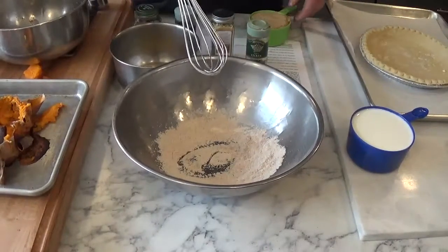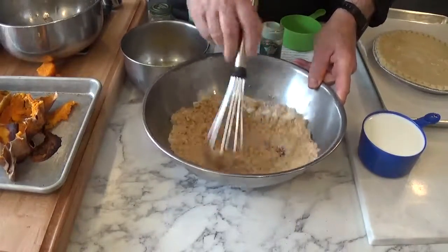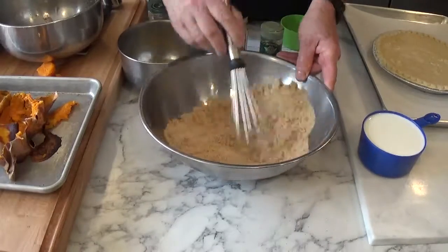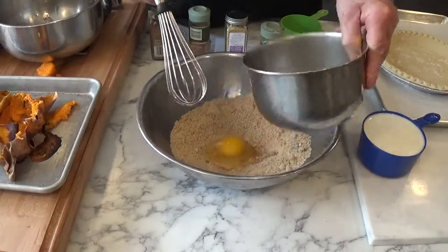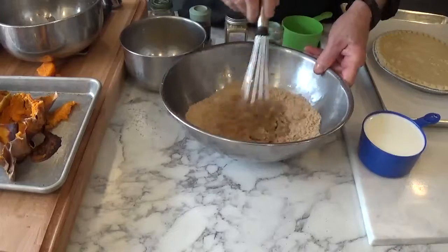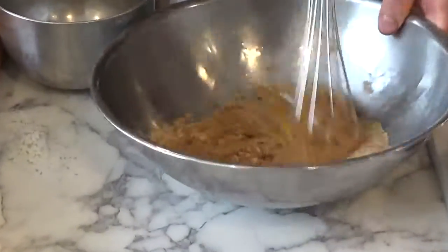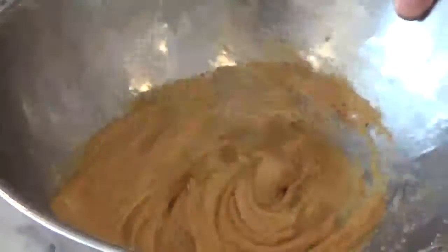To this, I'm going to add the brown sugar. We're going to mix this until smooth. And then we're going to add the eggs, approximately one at a time, stirring to incorporate the egg — we're almost making a paste with the eggs.